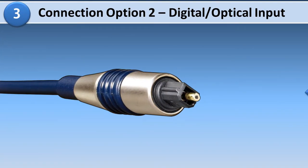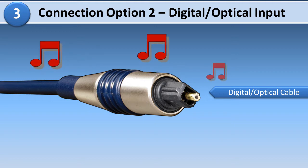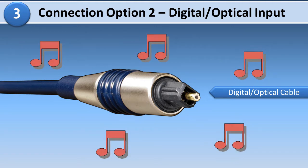Another connection option is to use the home theater's digital input, also known as optical. You can connect the cable or satellite box to the home theater using an optical cable, which will allow you to enjoy true surround sound.